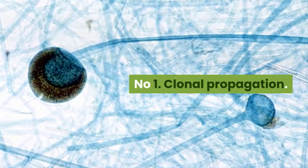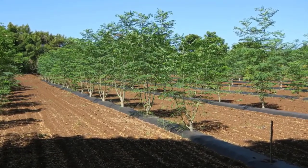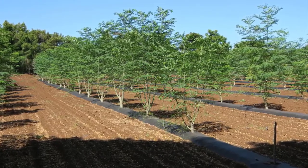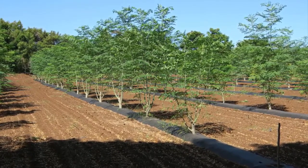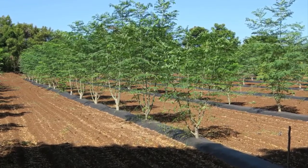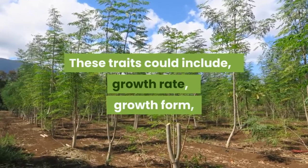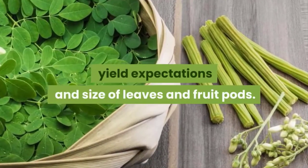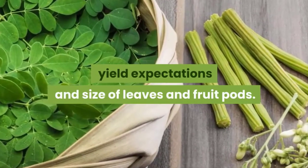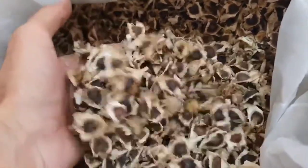Number 1: Clonal Propagation. Producing plants from cuttings is a means of clonal propagation. This means that the new plant will have the exact same traits as that of the mother plant it was taken from. This enables the farmer to select specific mother plants with desirable traits. These traits could include growth rate, growth form, yield expectations, and size of leaves and fruit pods. Plants produced from seed would show much more variation of traits within a population of plants.